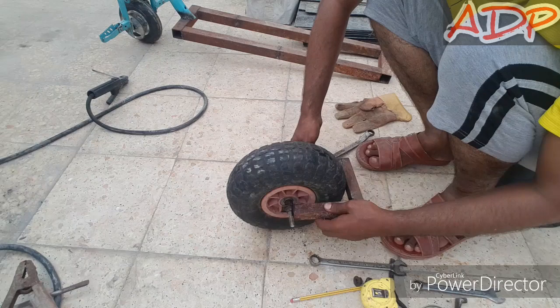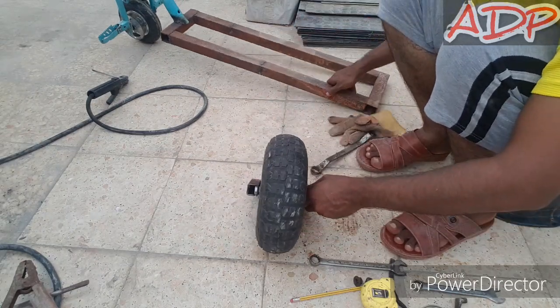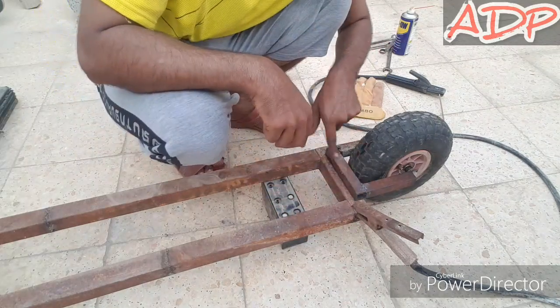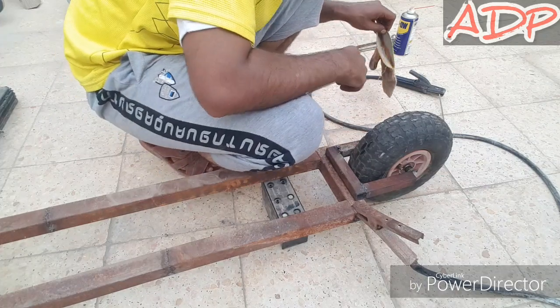The wheel is good now. It's time to assemble it on the frame. I've done adjusting this and now it's time for me to weld.